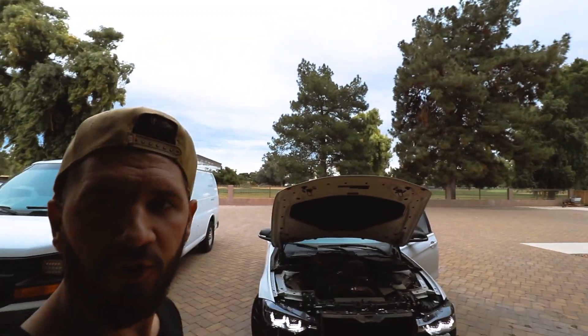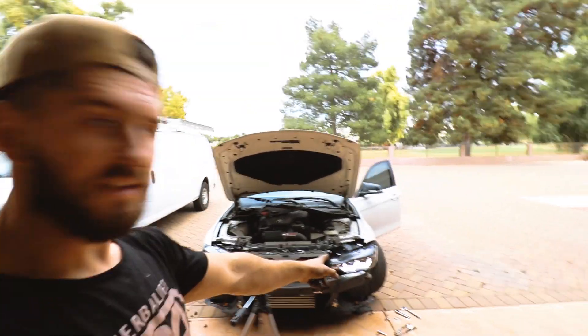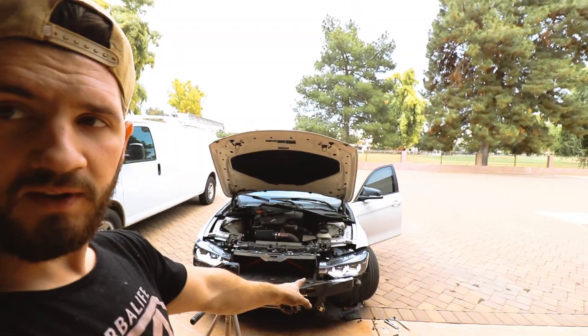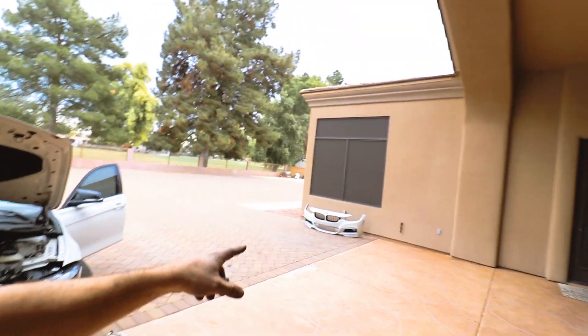So the first one is all installed — done. Now I'm testing out the second one just to make sure everything works. We're all good on that. So I'm gonna fasten that one up and put the bumper back in.